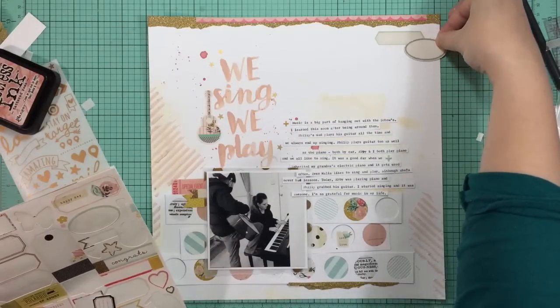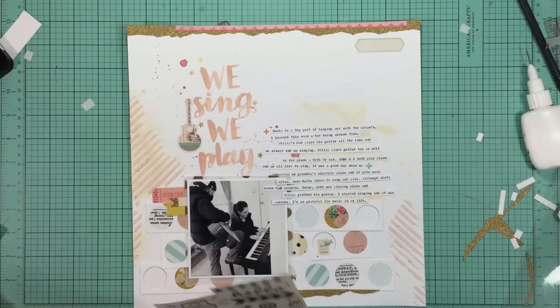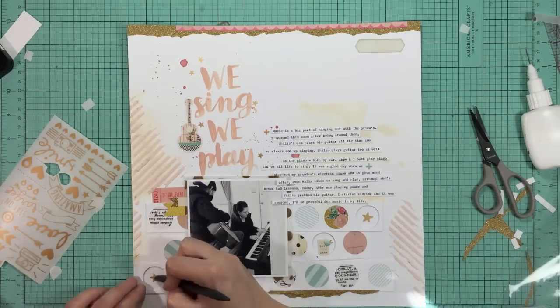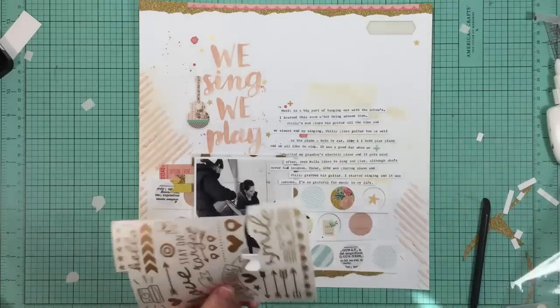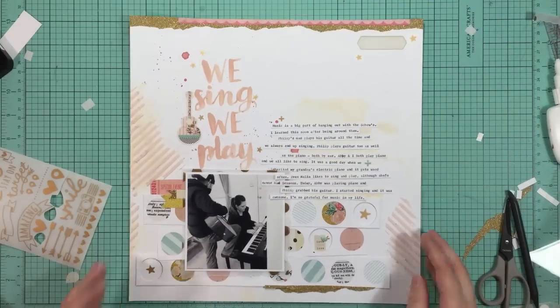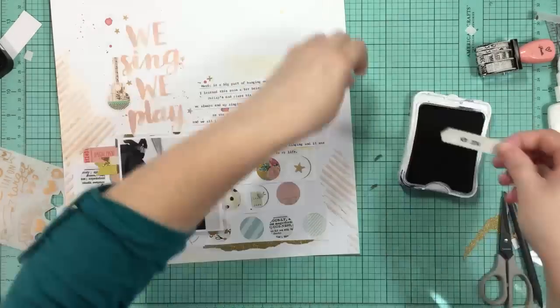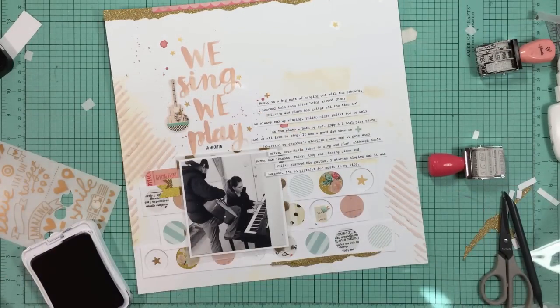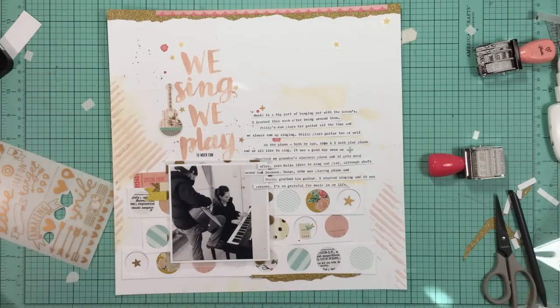Now I'm deciding I definitely need something at the top right just to balance all of the stuff going on at the bottom. I'm going to use that little label and stamp the date on it. Before I commit to that, I'm adding some of the larger stars on that rub-on sheet to the empty circles in the bottom and I like the way that looks. I'll add a couple more stars up to the top as well. I'm going to get my Chameleon roller date stamp and just stamp the month and the year - I like the Chameleon roller date stamp because the month and the year are right next to each other, and I often only stamp the month and the year.